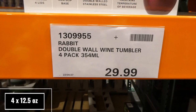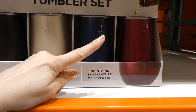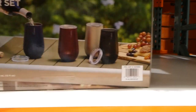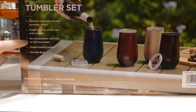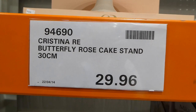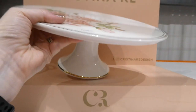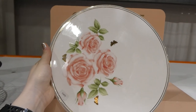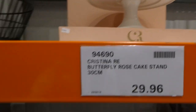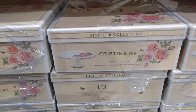The Rabbit double-walled wine tumblers are a four-pack of 354 ml cups for $30, including four lids. They come in black, silver/steel, navy blue, and red. They have a non-slip base, double-walled stainless steel construction, and maintain the temperature of beverages — no condensation with hot or cold drinks, equaling 12 fluid ounces. Also here is the Christina Rhee Butterfly Rose Cake Stand — 30 centimeters for $29.96 on special. It's new bone china with 24-carat gold trim, limited edition, with a pretty gold-accented base and design on the edge.